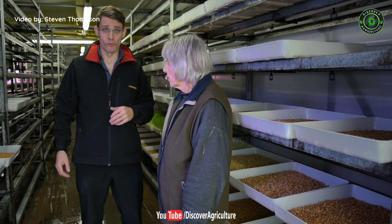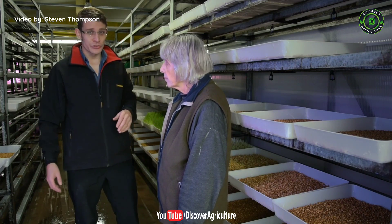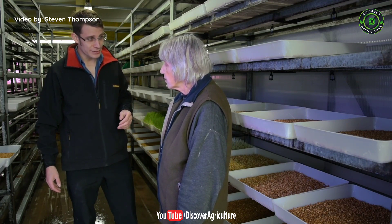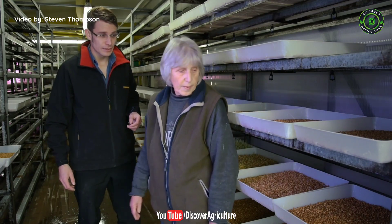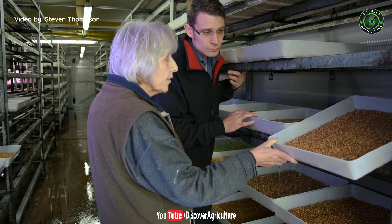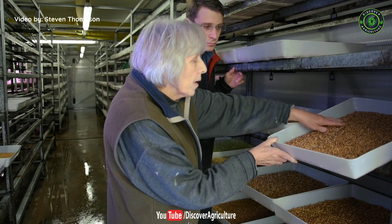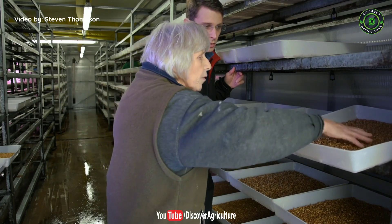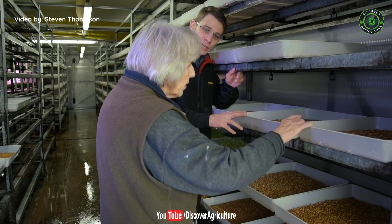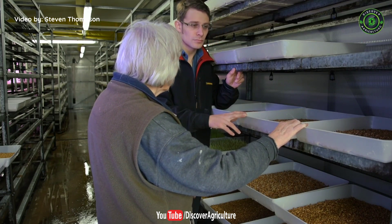This is the growing room, racked up with trays of barley seed growing into sprouts. Judith has laid out trays showing different days of progress — it's a seven-day process. Day zero: dry seed has been put into the trays, it's had its first watering so it's damp, though there are some dry spots until it gets fully soaked. The watering takes place every two hours for 30 seconds, automatically controlled.